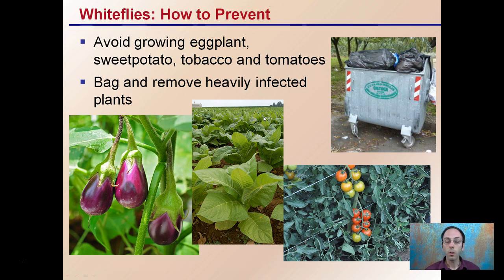How to prevent them? Well, if you're in outdoor growing, avoid growing eggplant, sweet potato, tobacco, or tomatoes, as these can be very common hosts for white flies. Particularly tomatoes — I've seen them completely covered in white flies, so they can be kind of a breeding ground for them.